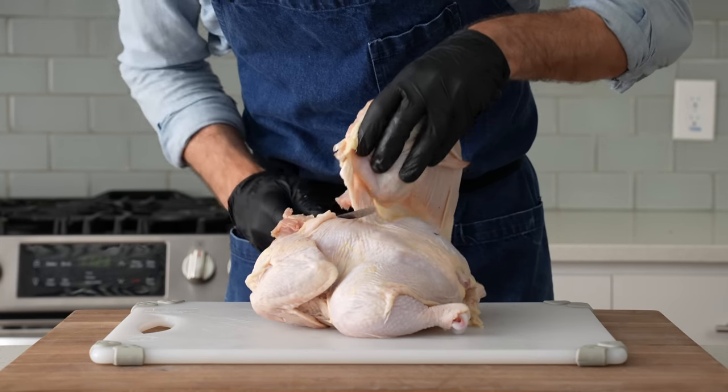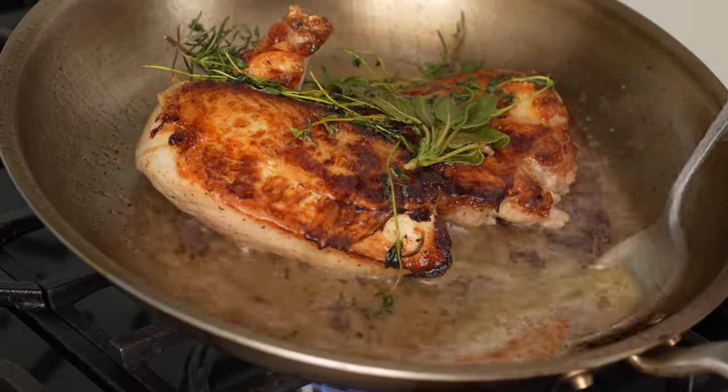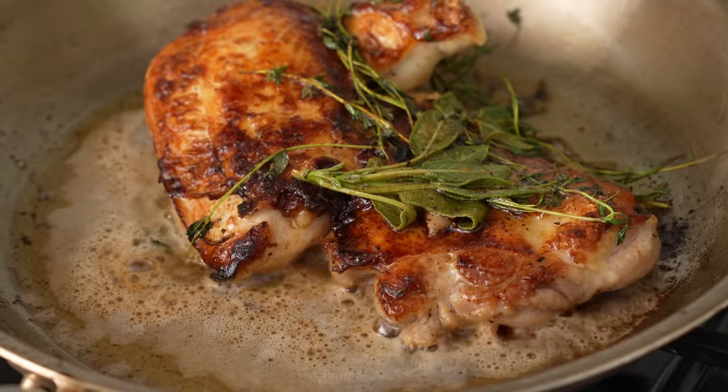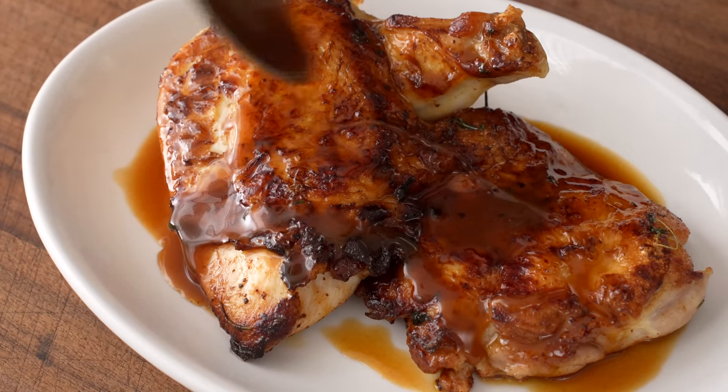Hey, what's up? Today, I'm going to show you how to make restaurant-level pan-roasted chicken at home. The process is time-consuming, it will probably smoke up your house, and it'll push you way out of your comfort zone in terms of technique. But the final result is very much worth it, and if you're looking to make the best tasting chicken dish of your life, then this is it.